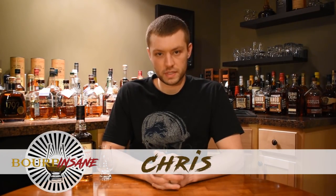What's going on, everybody? My name's Chris. Welcome to Bourbon Sane. Today, we're going to be reviewing Jim Beam Repeal Batch.